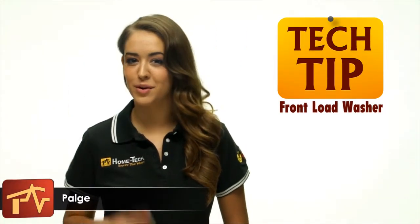Hi, I'm Paige from Home Tech and I have a quick tip for you. Ever noticed a funky smell coming from your front load washer or your clothes smelling like mildew? This is mold and mildew building up on your boot — the rubber lining inside the door of your washing machine.